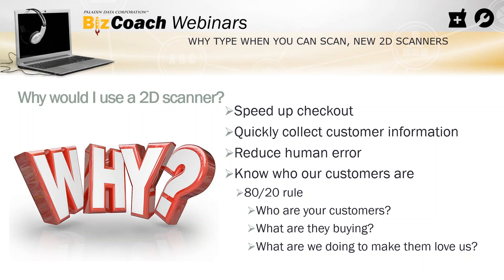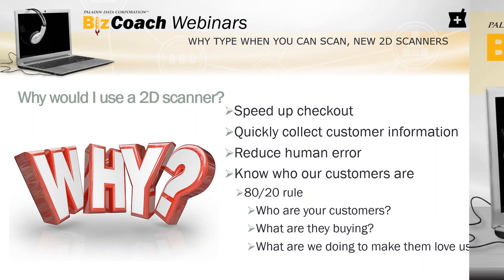If you want to get a 2D scanner, you can go on our website — there's a new web store. You can buy a couple of different models there, or call customer service and order one. Do yourself a favor: collect that customer information quickly and accurately, increase the customer experience both for your business and for your customers. Get yourself a 2D scanner.